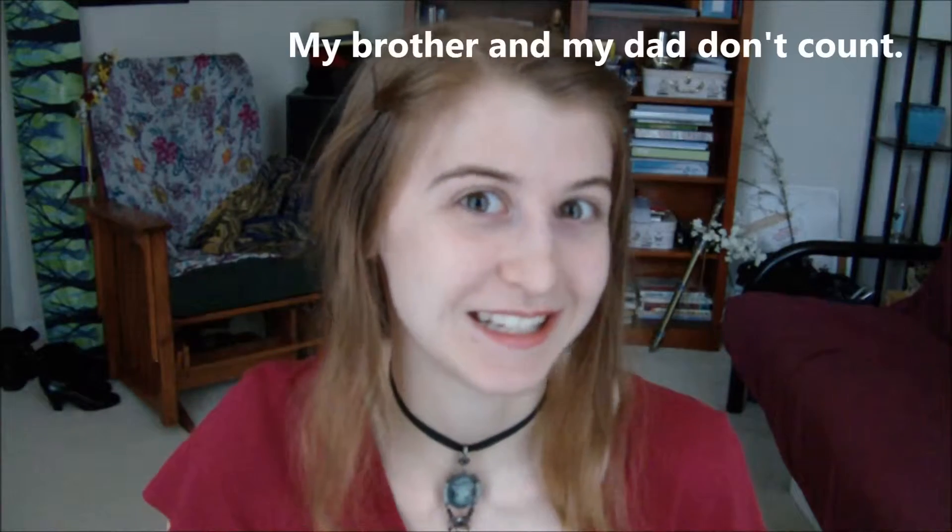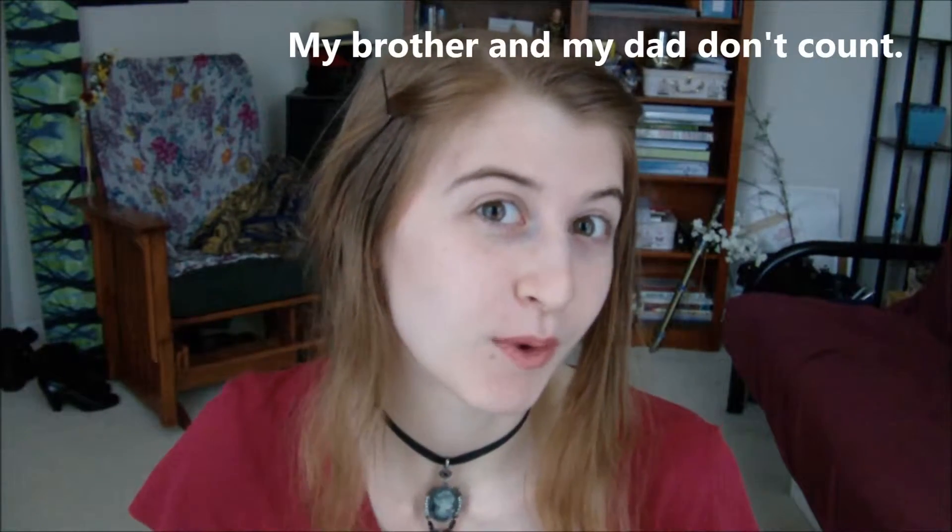Before we start the lesson, I've been noticing that I keep asking everyone to comment and no one's commenting. I know people are watching because I can see views on the video, but you're not commenting. So please comment right now and just say 'I'm here' so I know that you're watching. Now we will go on with the lesson — let's go!